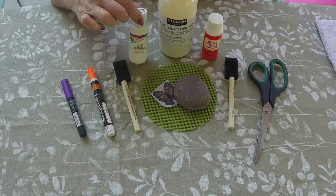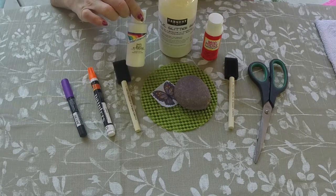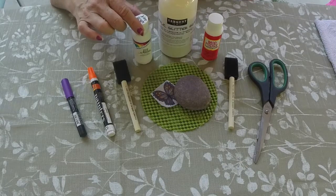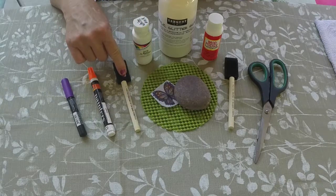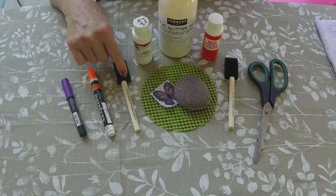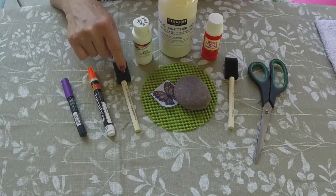Then we have any type of acrylic paint — a two-ounce or larger bottle — and we're going to use that as our base coat. I suggest another foam brush; size doesn't really matter, it depends on the size of the rock. Bigger rock, bigger brush. Smaller rock, smaller brush.